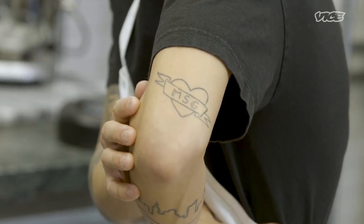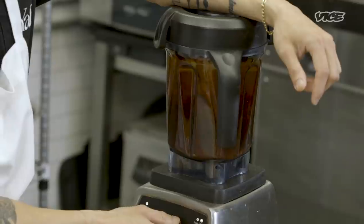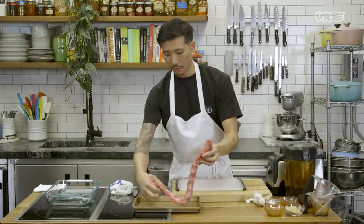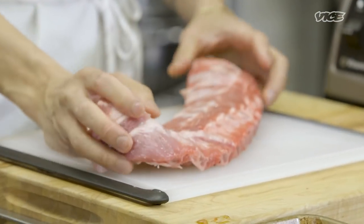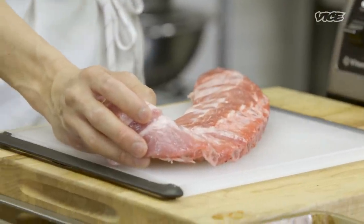There's clearly nothing wrong with MSG. I'm a big fan, and it's cheap. Once all the marinade ingredients are in, we're just going to blend it up until it's smooth. Next, we're going to prepare our ribs. I'm using baby back ribs today, but you can use any type of rib you prefer or can get your hands on at the markets.